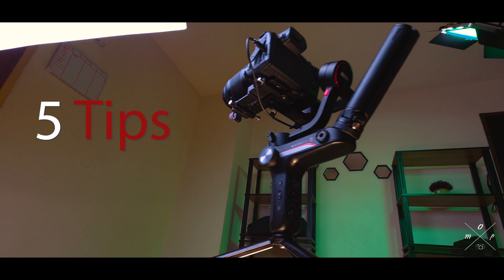You clicked on this video because you own a gimbal and need a few more tips and tricks on how to use it, or you don't own one yet but really want a gimbal, or you just like to watch content about camera gear. Either way, welcome to my channel and I hope you'll enjoy yourself.